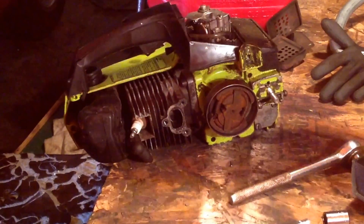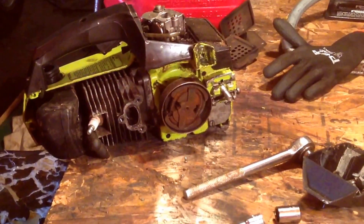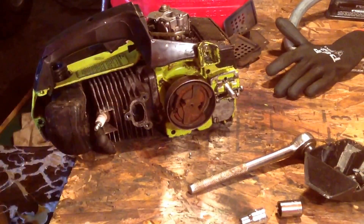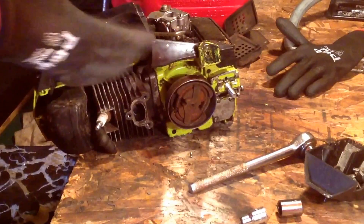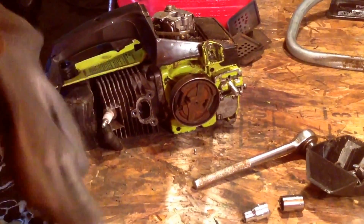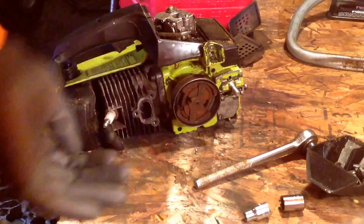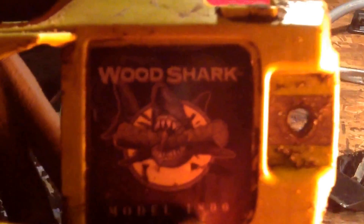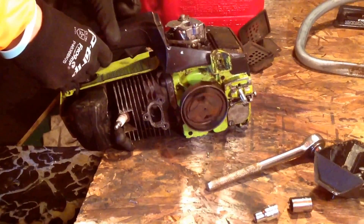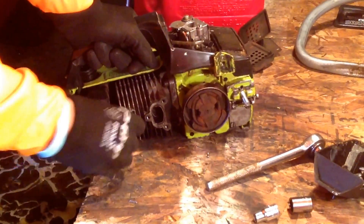Hello guys, Dupin1 here, and today I'm taking apart this Polin 1800 Wood Shark. You'll know why here in just a few minutes. The reason I'm taking this apart — it's the Polin Wood Shark 1800 — it's a little small job, and I'll show you guys why.